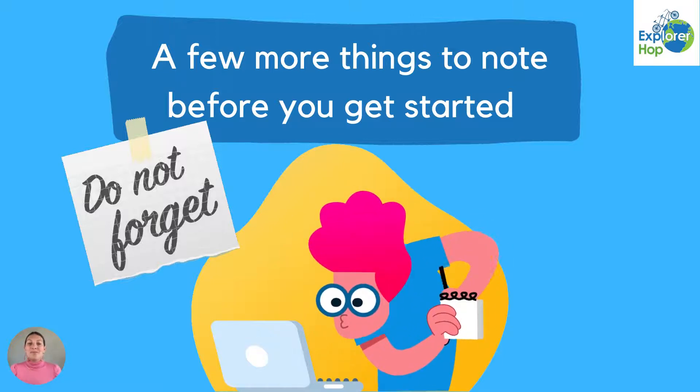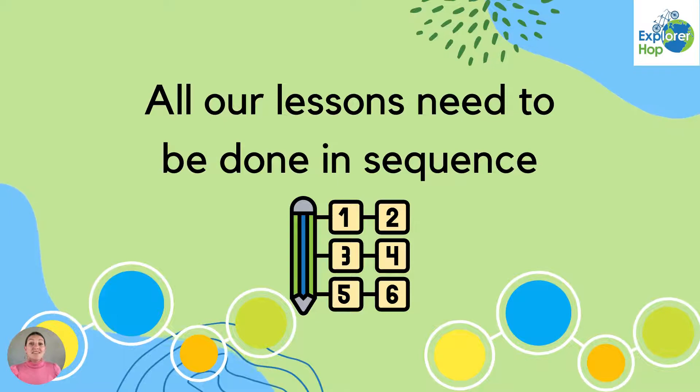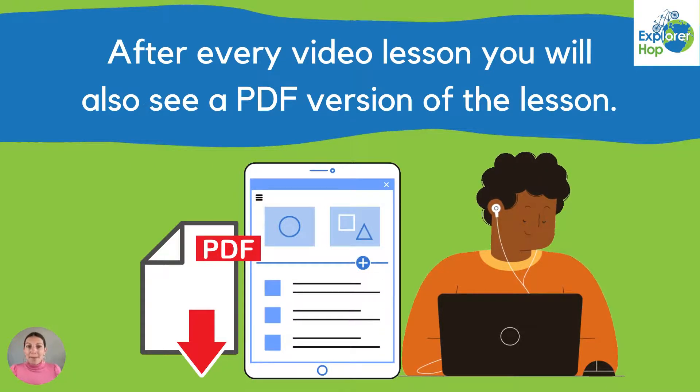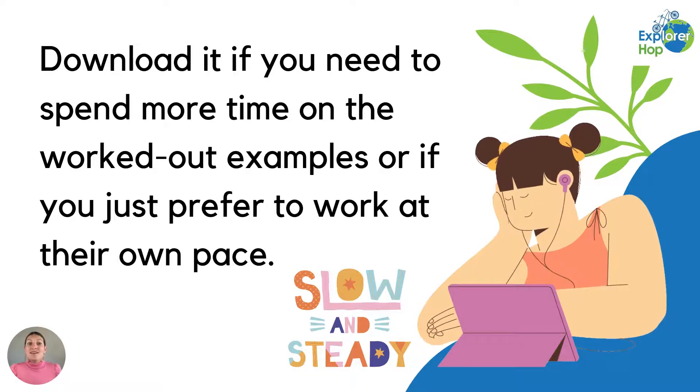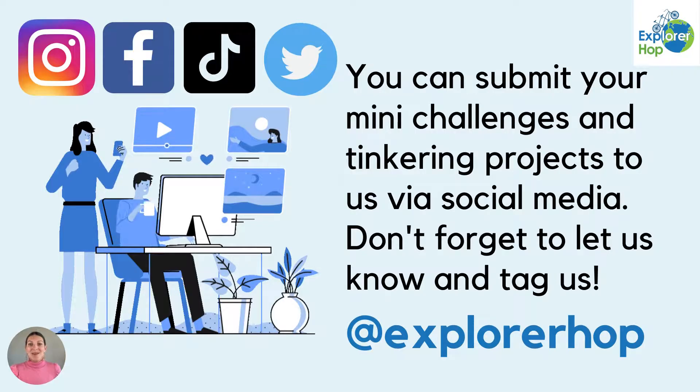Now a few more things to note before you get started. All our lessons need to be done in sequence. After every video lesson, you will also see a PDF version of the lesson. Download it if you need to spend more time on the worked out examples, or if you just prefer to work at your own pace. You can submit your mini challenges and tinkering projects to us via social media, and don't forget to let us know and tag us at Explorer Hop.